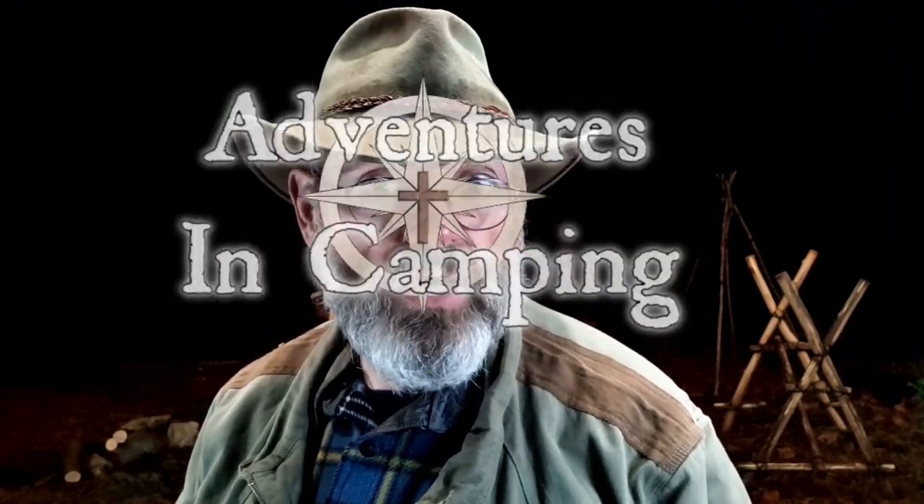Hi, I'm Carl, and welcome to Adventures in Camping. Today, I'm going to show you how to sharpen an axe, hatchet, or hunter's axe in the field without a vise. It's a safe way to do it, and you'd be surprised at how easy it is. Stick with me and we'll get right to it. If you want more videos like this, hit the subscribe button and the bell so you'll be notified when I put out a new video.